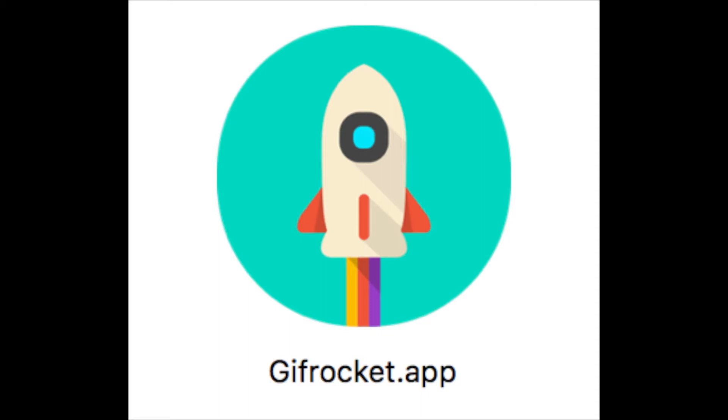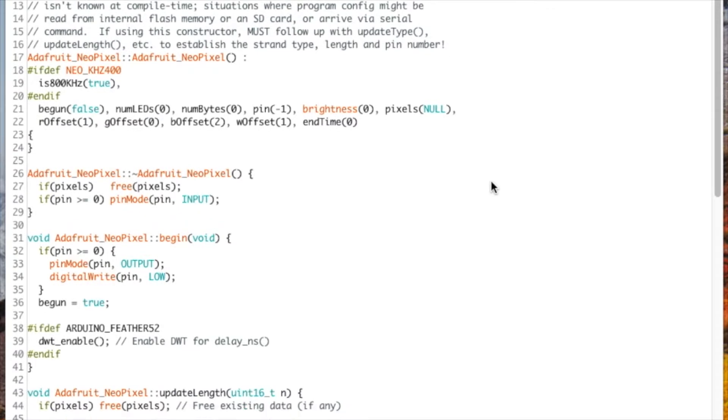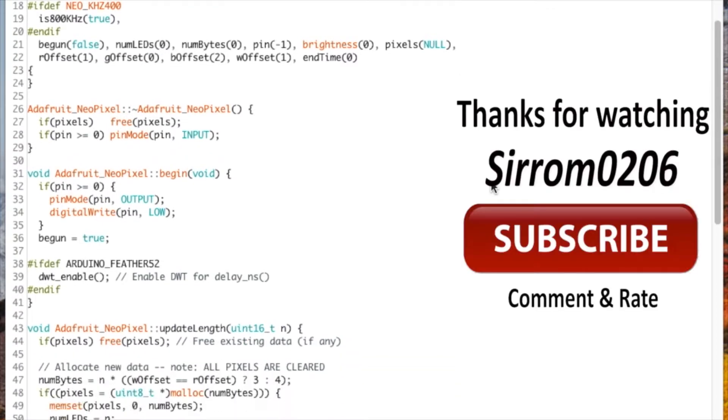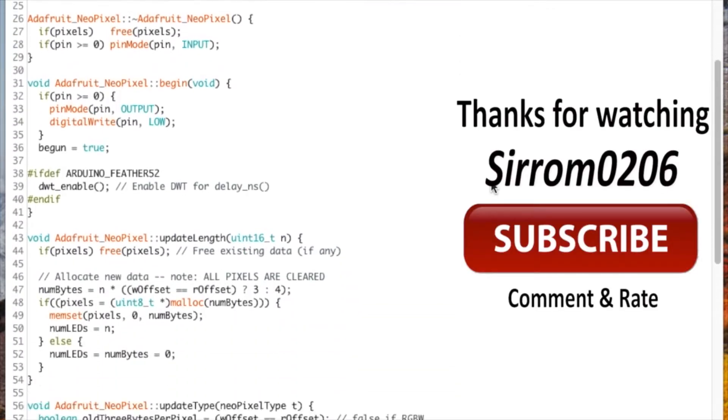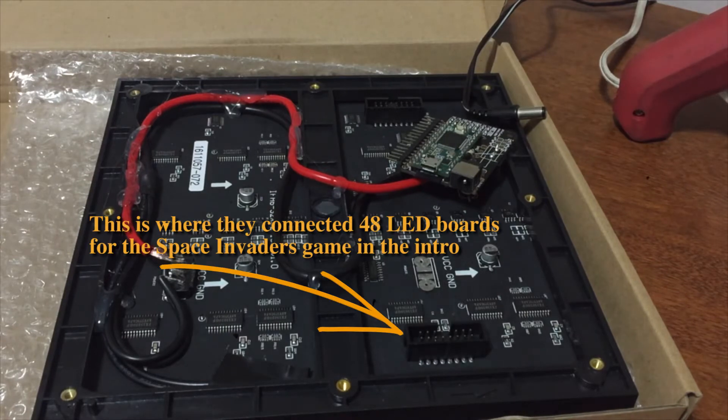Programming is done by downloading the Smart Matrix Arduino software. You will then need to upload animated GIFs to the board using the Smart Matrix software from the Arduino people. Don't worry, there is a helper program for both Macs and PCs that will assist in programming everything you need.